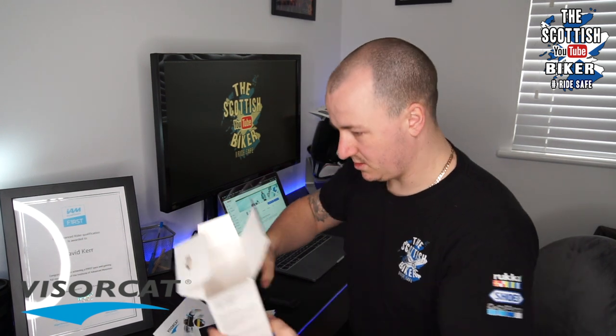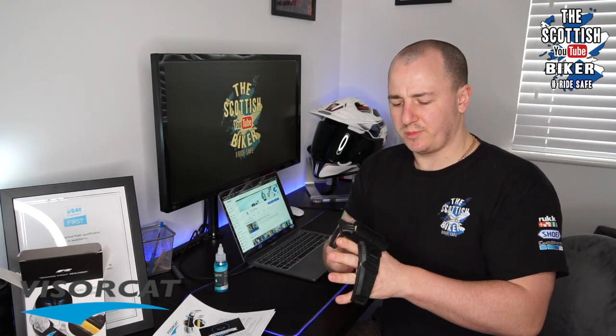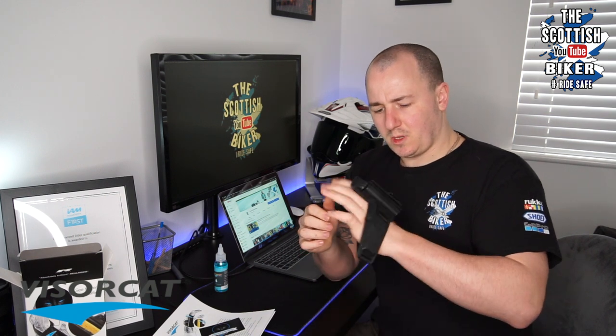So this is a little review video on the VisorCat. Normally it is going to be primarily worn on your left hand, and the reason for that is your right hand is obviously going to be your throttle. A little bit about the VisorCat.